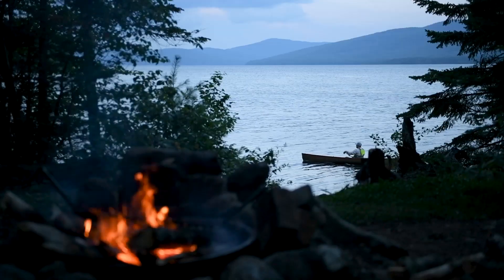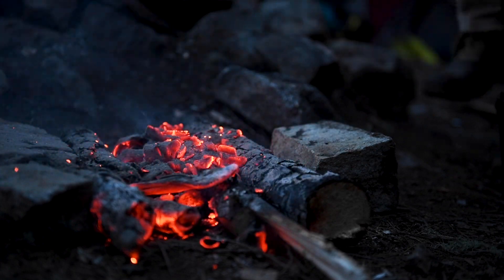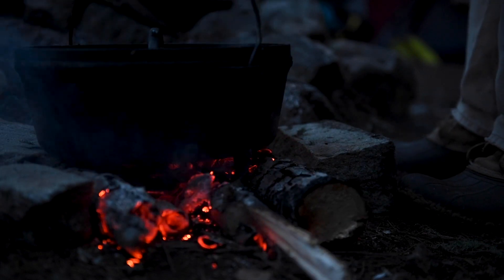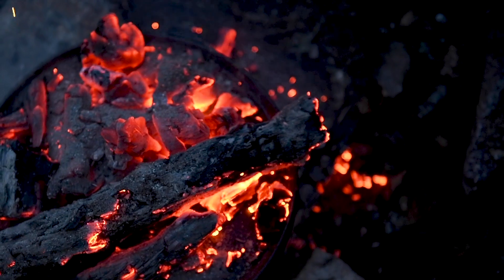One of the things I really appreciate about canoe camping is that you can live with just a few added luxuries. You can bake when you're backpacking, but out here we can carry a Dutch oven, which is a little bit more of a forgiving tool for getting some hot fresh baked goods on the table.